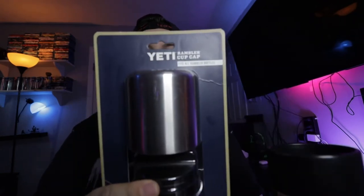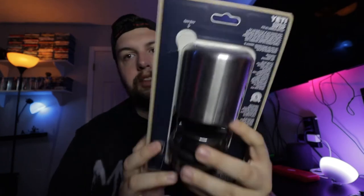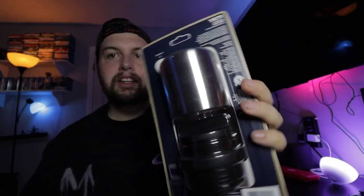This is the Yeti Rambler cup cap and it's pretty close to the hot shot cap that I have right here. It looks a little bit different but it has a cup to it, so it'll probably fit better on a bigger bottle — it'd be nice to have coffee or something in it to share or just pour. You probably wouldn't want it on a small bottle because there'd be no reason to have a cup that's like half the size.